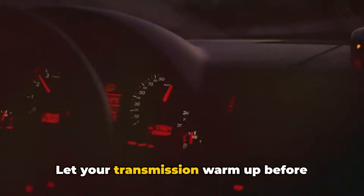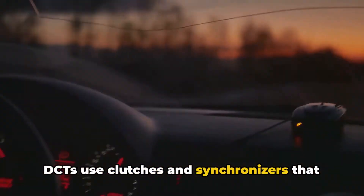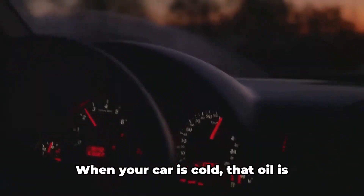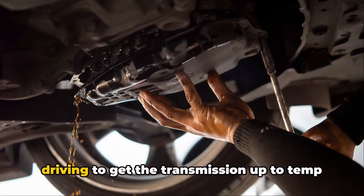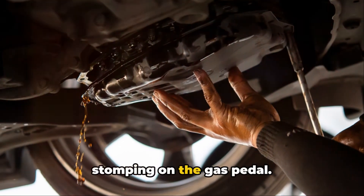Tip 4: Let your transmission warm up before putting the hammer down. DCTs use clutches and synchronizers that depend on having warm, flowing oil for optimal operation. When your car is cold, that oil is thicker and doesn't lubricate and cool as well. Give your car a few minutes of gentle driving to get the transmission up to temp before hitting any twisty back roads or stomping on the gas pedal.